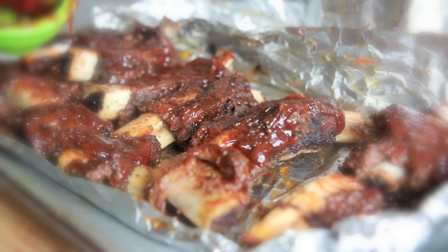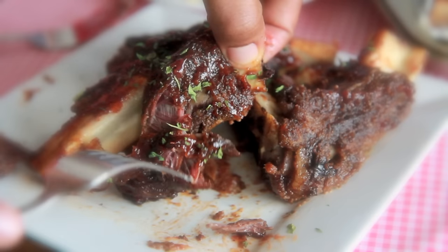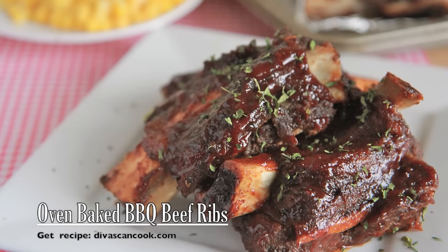Hi guys! Today on Divas Can Cook, we are making one of my favorite recipes for oven baked barbecue beef ribs. The meat is just amazing! Oh my gosh, wait until you guys taste it! And it is easy to make, so let's go!